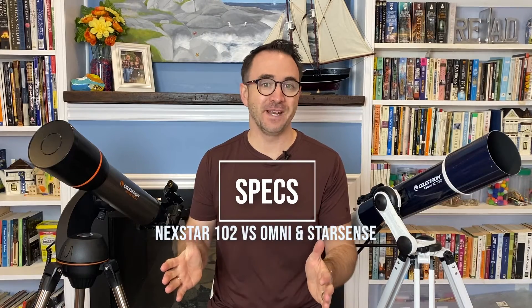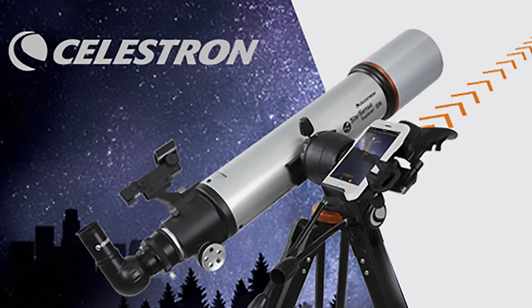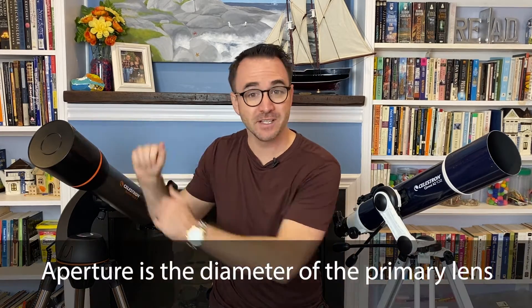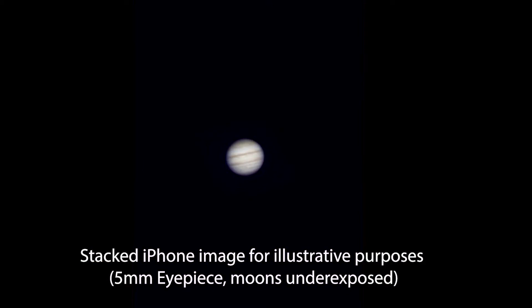If you've watched many of my previous videos, this will sound somewhat familiar. This telescope has an aperture of 102 millimeters and a focal length of 660 millimeters, just like the Omni 102 and the StarSense 102DX. It has a two inch focuser, just like the Omni 102 and the StarSense 102DX. These 102 millimeter aperture telescopes seem to be at a sweet spot — they're small enough to be reasonably priced and portable, but large enough to offer amazing views of deep sky objects from dark skies. They also tend to perform better than expected on the planets.